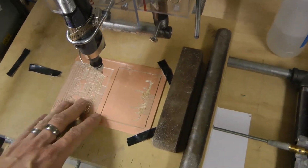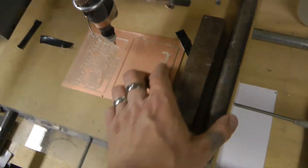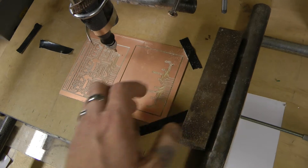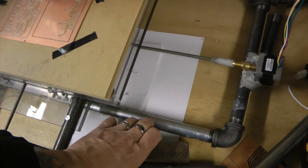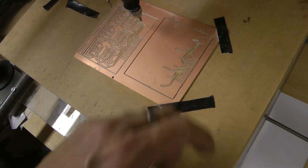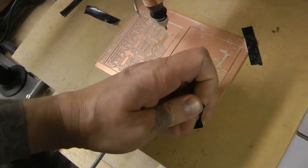These blocks of steel add stability and lessen the vibration on the build. I just found some scrap pieces of really heavy steel — that's heavy stuff.